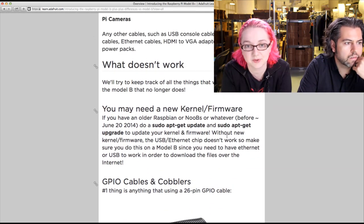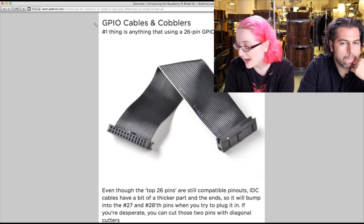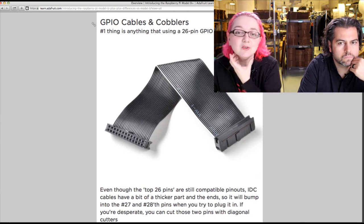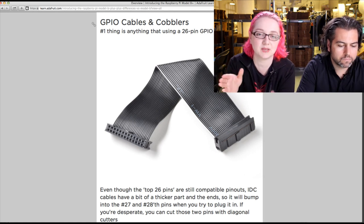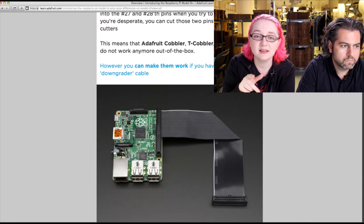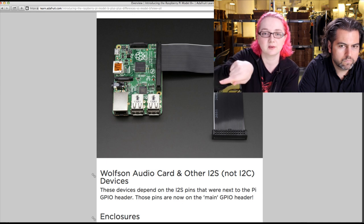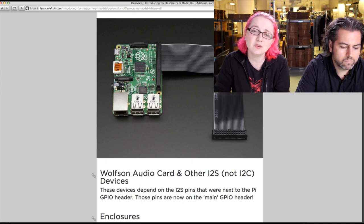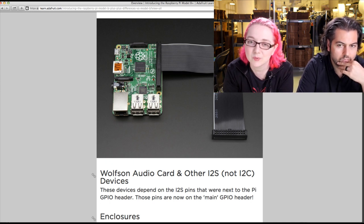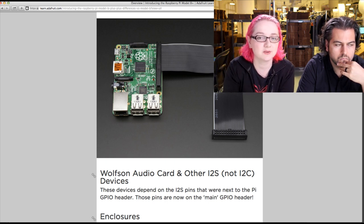A big difference for a lot of people is the GPIO cable and cobbler. You used to use a 26-pin cable, but now you need a 40-pin cable — it's a big, chunkier one. You can't plug a 26-pin IDC cable in because it's a little too wide. We have a solution: a downgrader cable with a 40-pin connector on one end and a 26-pin connector on the other, so you can connect to GERT boards or anything else with a 26-pin connector. Be aware that a 26-pin cable won't just fit without modification.